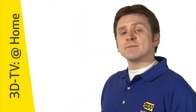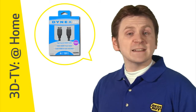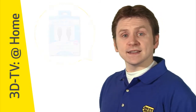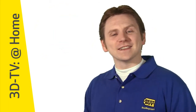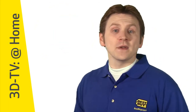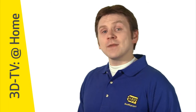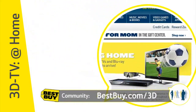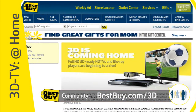Finally, it's important to connect your system devices using high-speed HDMI cable. Other types of cable will not be able to deliver 3D content. So there you have it — the basics on how to build your own 3D TV experience. To learn more about how 3D TV works, check out Best Buy's 3D TV FAQ at bestbuy.com/3D.